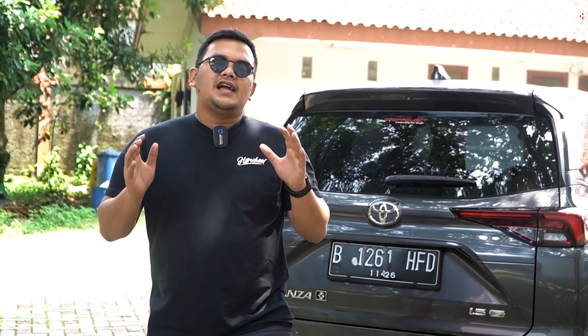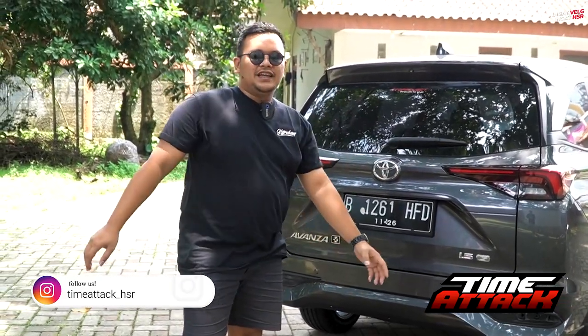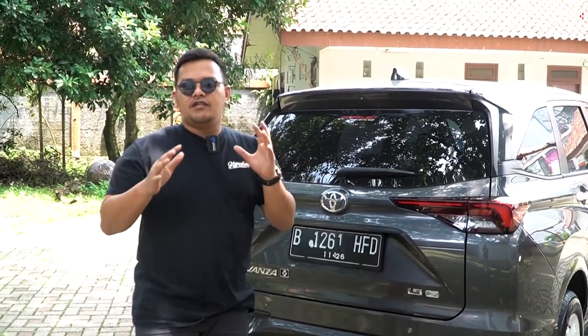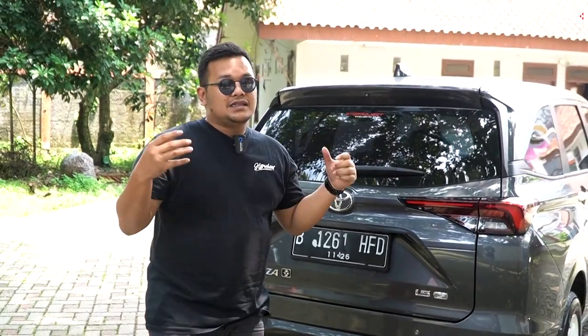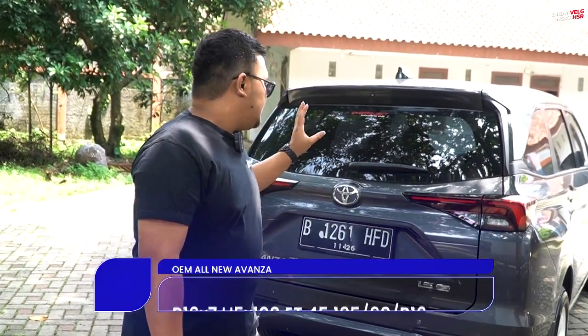Welcome back, ini Aldi Rais dari channel Velg Terlengkap dan Terupdate, HSR Wheel. Kita masih di Time Attack Bogor, dan kita punya satu All New Toyota Avanza dari Autoproject. Terima kasih banyak untuk Autoproject yang sudah meminjamkan unitnya karena kita mau fitting velg untuk All New Avanza ini. Ukuran standarnya All New Avanza tipe G ini dibekali dengan rims ring 16 dengan ban 195/60 ring 16.